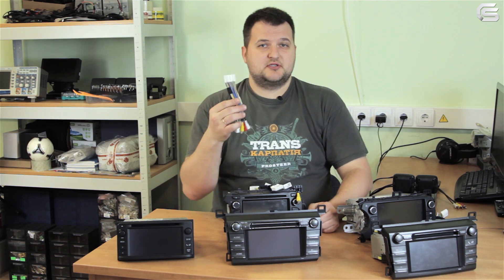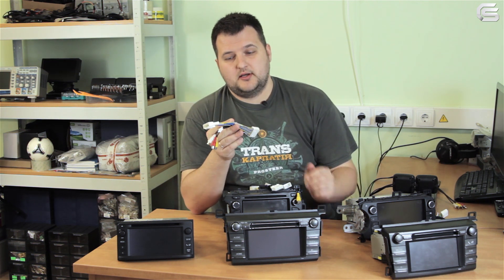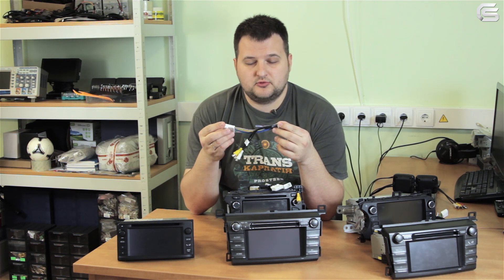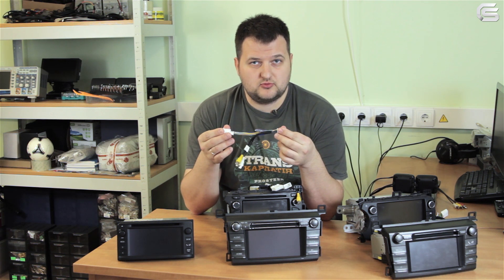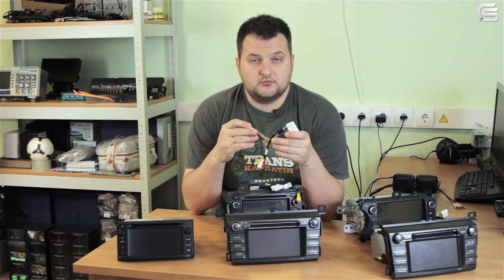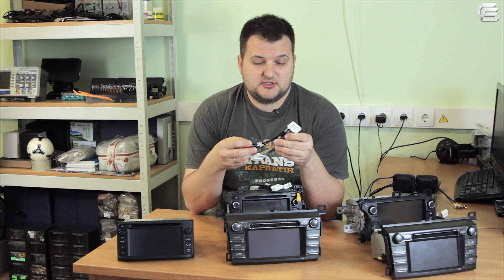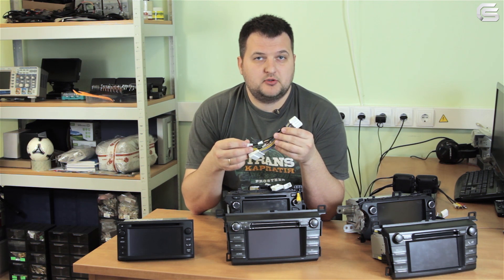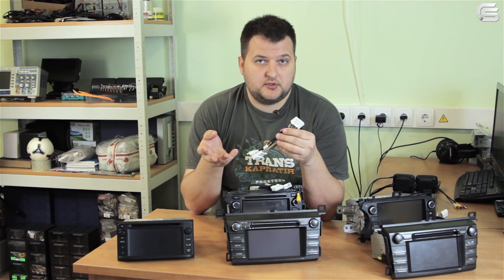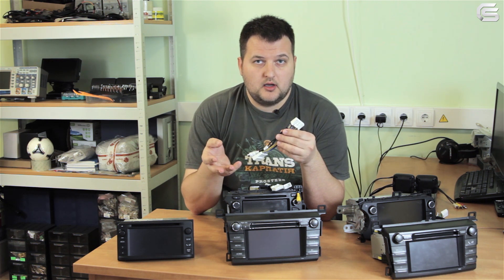So what exactly are those cables? In general it's a product that allows you to connect plug-in plug without damaging OEM wiring. After connecting the cable you will receive additional functionality. A new AV icon will appear on the monitor, though it may have different names in other monitors. Also, sound from an additional source will be connected to the OEM audio system.